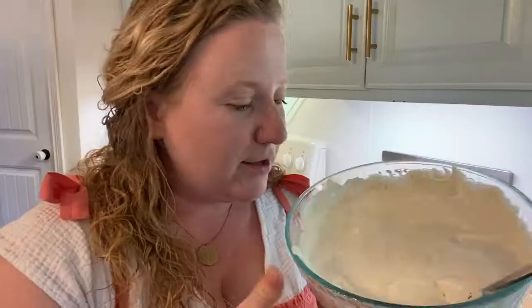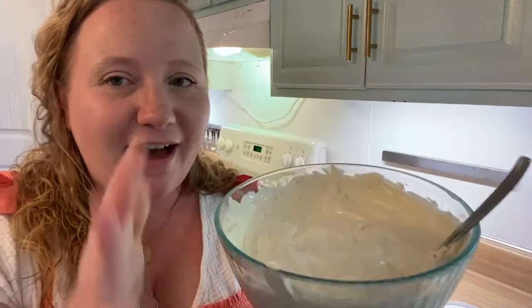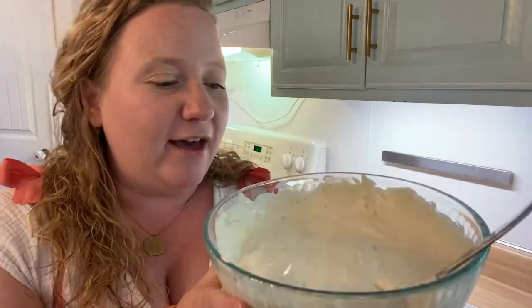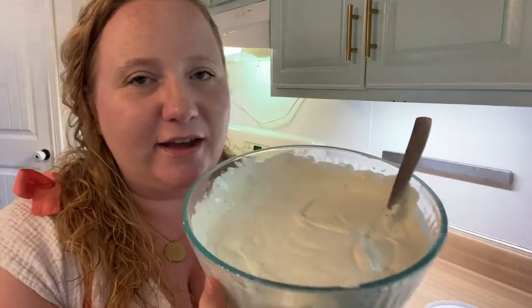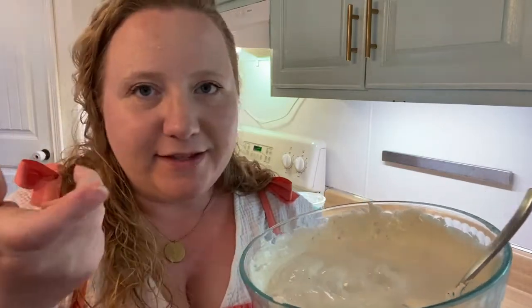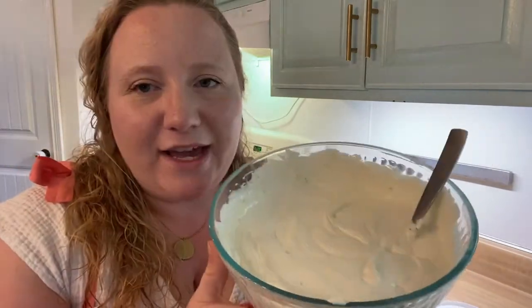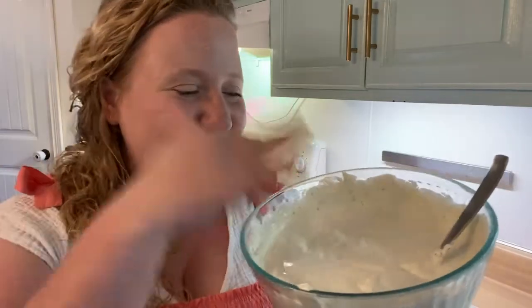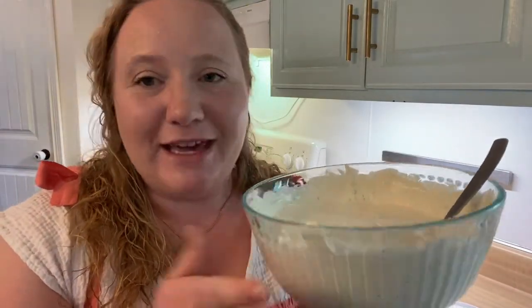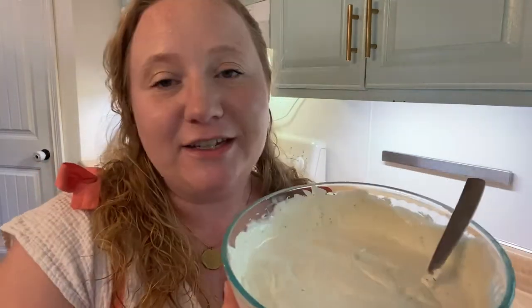It's the tastiest dip ever. I don't even measure anymore, but I got the dip to a place where you can see the little speckles from the spices. If it looks too white, it doesn't have enough seasoning — so that's how I measure it. I just keep adding, and honestly I don't feel like you can have too much flavor with it. You can make as much as you need, whether you're serving a huge number of people or a small number. Great chip dip or veggie dip for parties.